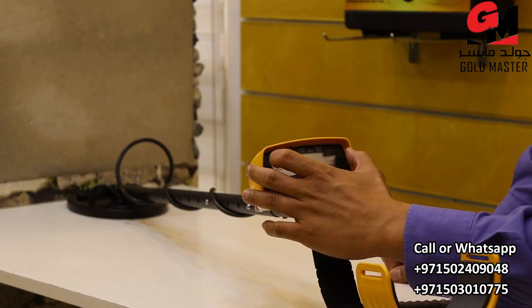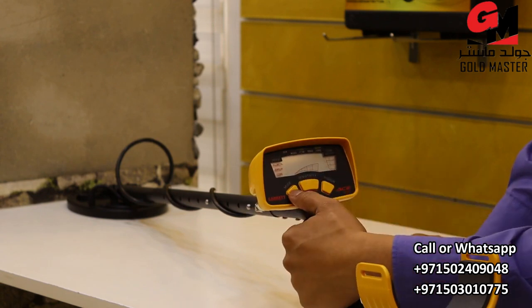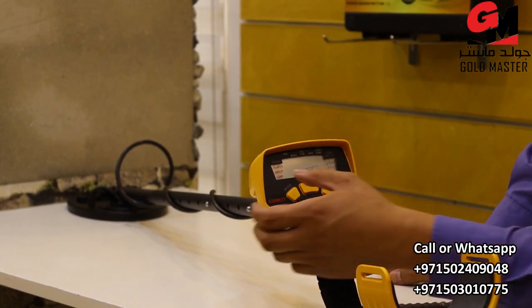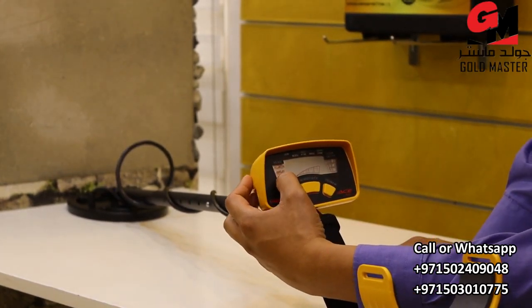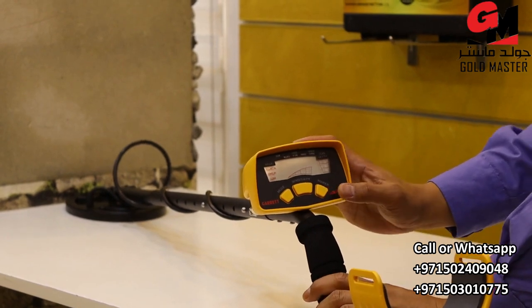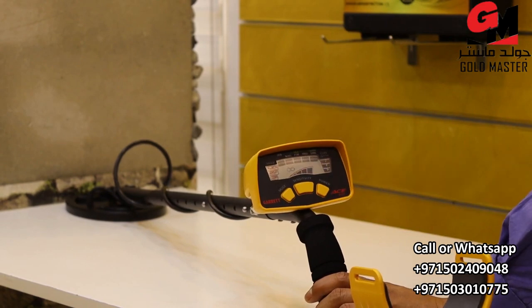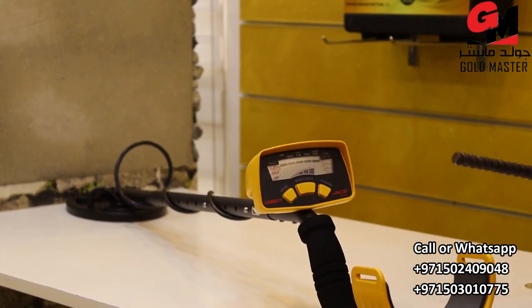This is the screen of Garrett Ace 150. We have here the mode button, sensitivity button, and power button. And here we have the mode: metal, jewelry, coin, and we have here the coin depth. So I will start to open this device, just pressing the power button. Very easy to use and very good device.